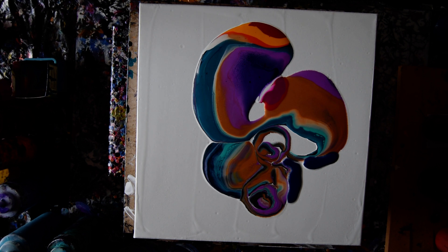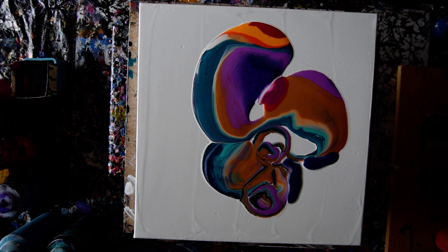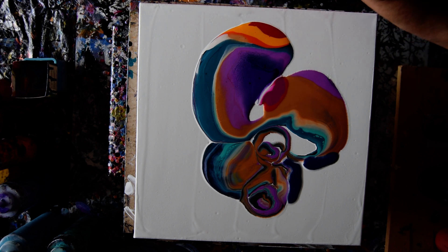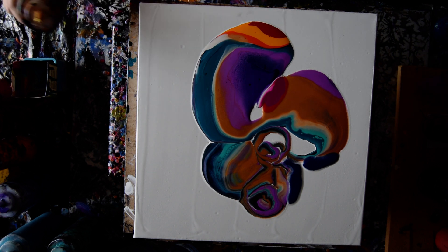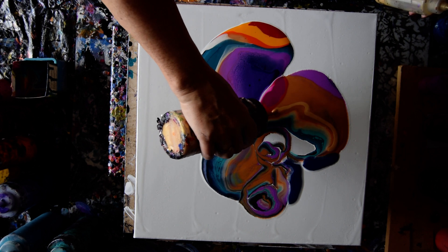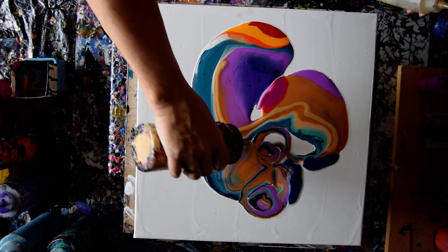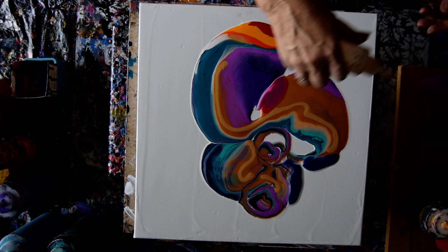I am going to open this up, clear out the tip, and get on with adding some DecoArt Americana 24 karat gold, which is what I want. Or if I can lay my hands on a small bottle of iridescent gold — there it is. Let's use both. And since I'm doing this, I'm inclined to blow into this with a straw, just to see what's lurking.